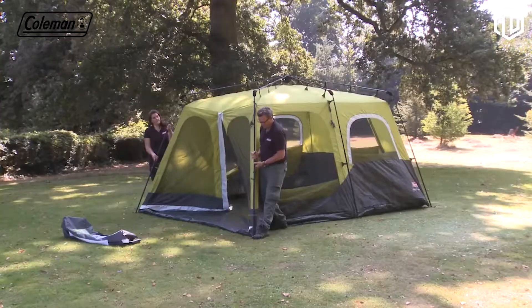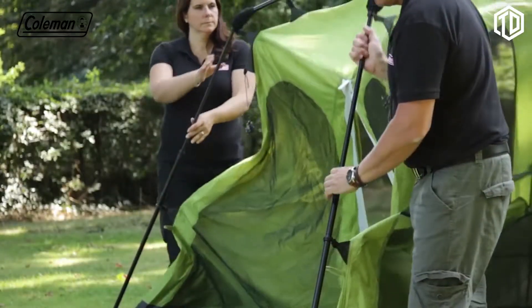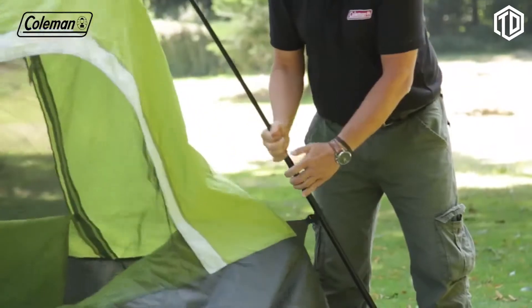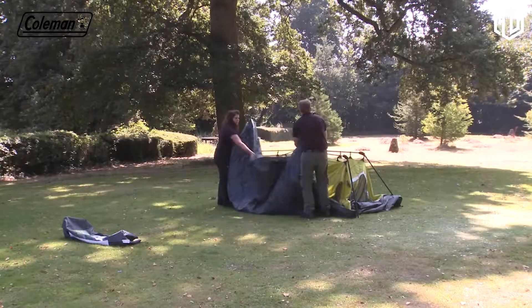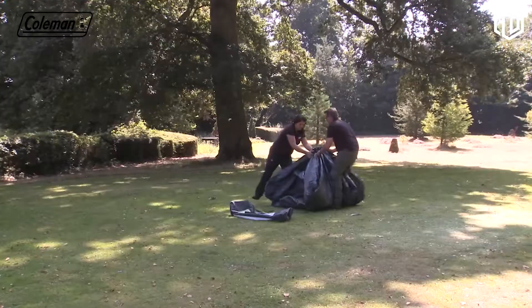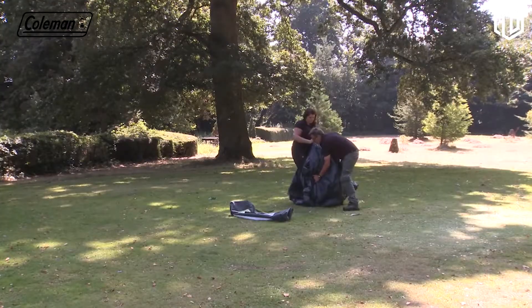When your holiday is over, setting down the Fast Pitch Instant Cabin is just as quick and simple. Once all pegs and flysheet are removed, retract the poles by depressing the silver button and then fold them over and in. Pull up and gather the tent together, then place in its carry bag.